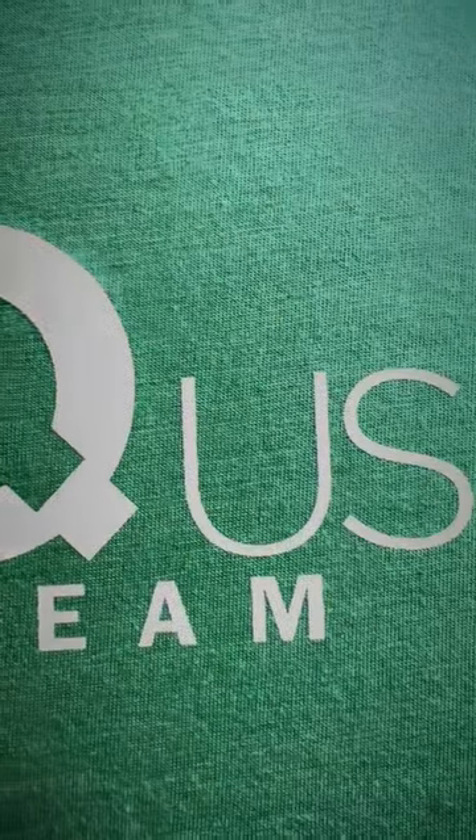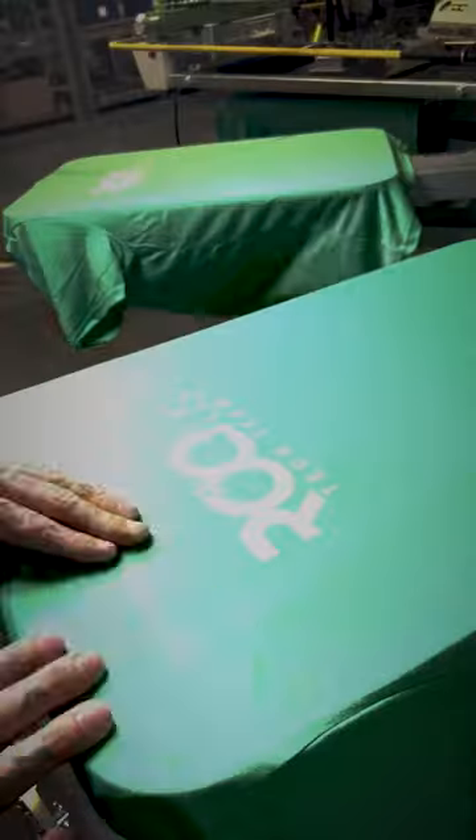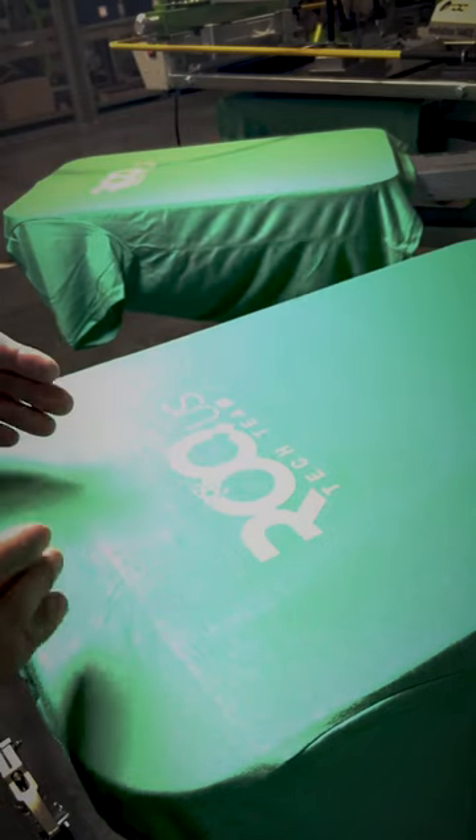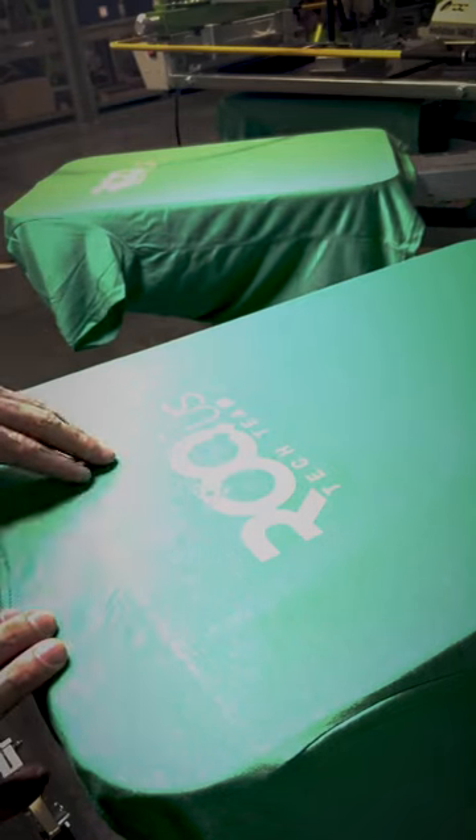Now we can lay our top color on, or if you did another layer of white, it would come out perfectly smooth just like this. This is why I say every shop should have this in their arsenal.